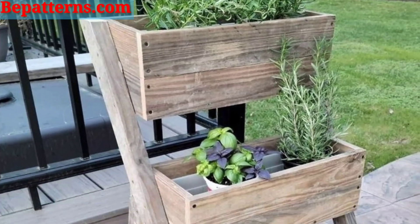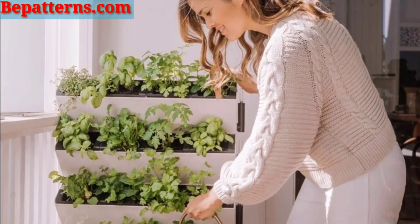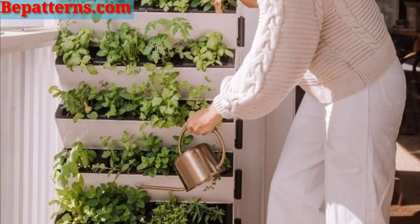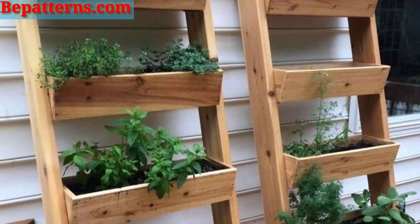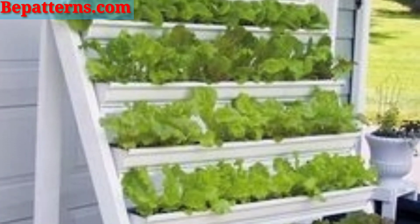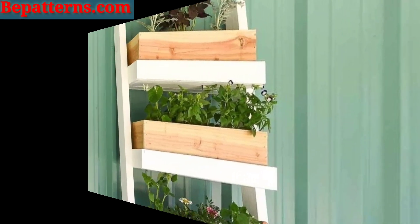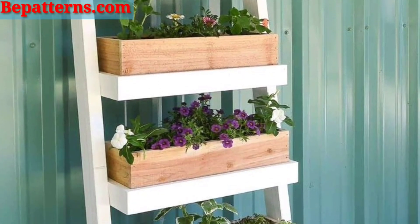You can also stack boards to create a ladder with a fashionable steering design, securing the planks with screws. These ideas should provide plenty of inspiration for creating a unique and personalized planter box ladder for your garden or outdoor space.